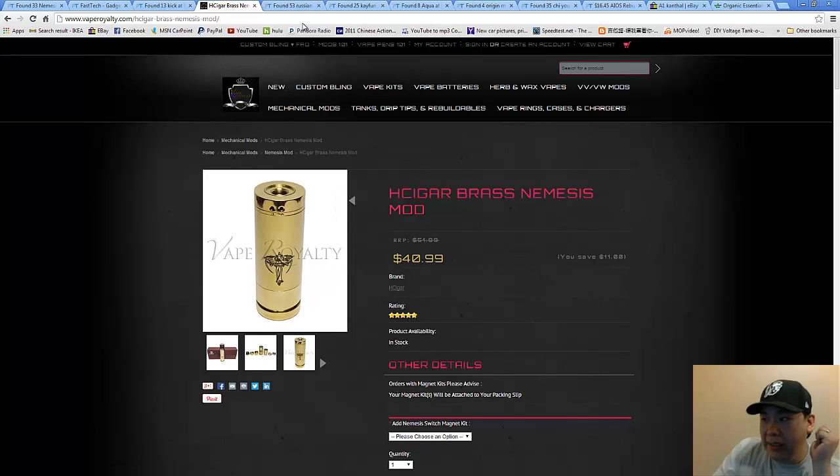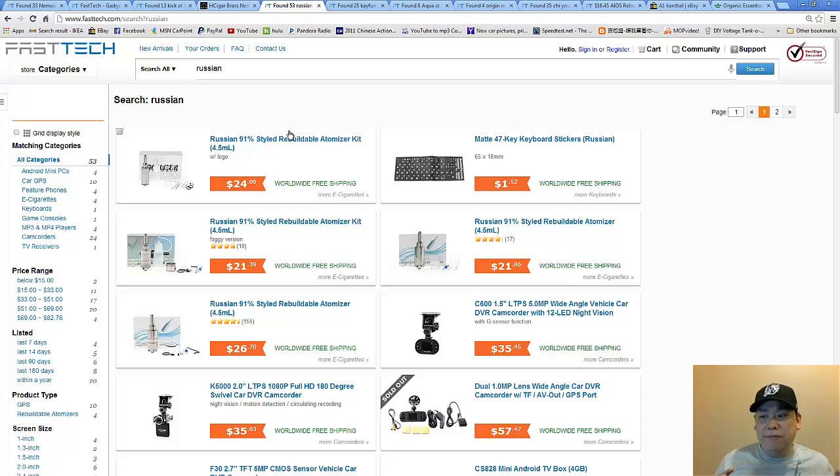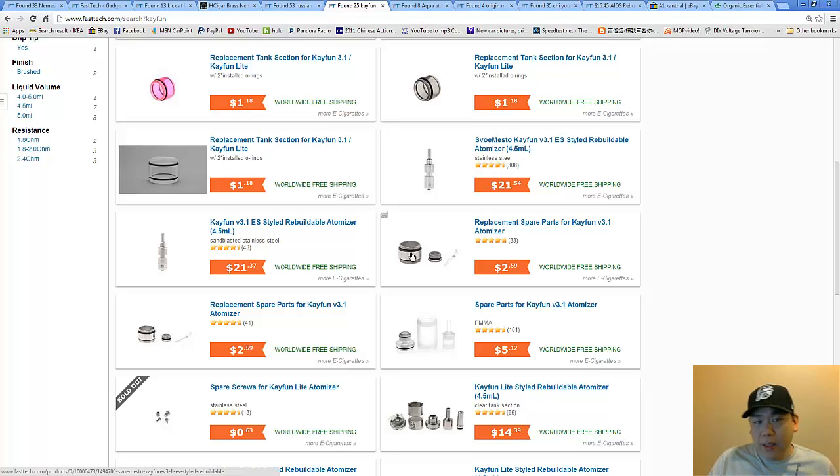Moving on — what kind of atomizer are we going to need? I recommend you either get a Russian 91% or go ahead and get yourself a Kayfun 3.1. Don't go with the Kayfun Light — it's decent and okay, but the Kayfun 3.1 and the Russian 91% are the two that have the airflow adjustment. I want you to get a Kick and an atomizer with airflow adjustment. It's like buying a car with power seating, power mirrors, and power windows — you want to be able to adjust everything.